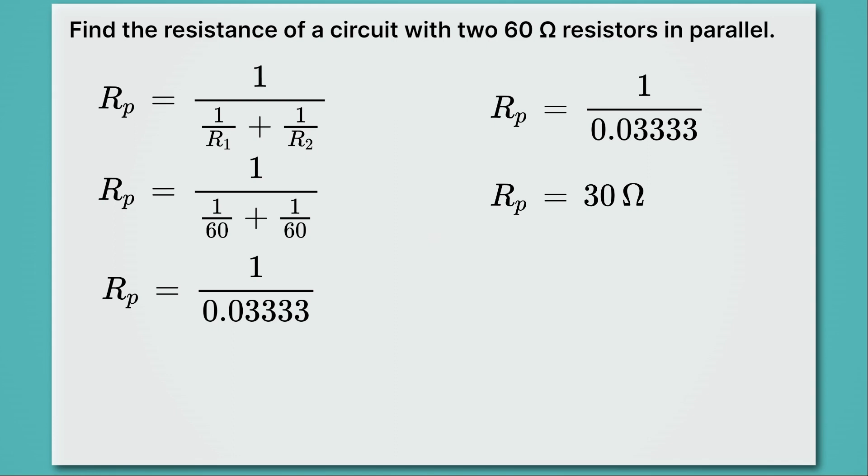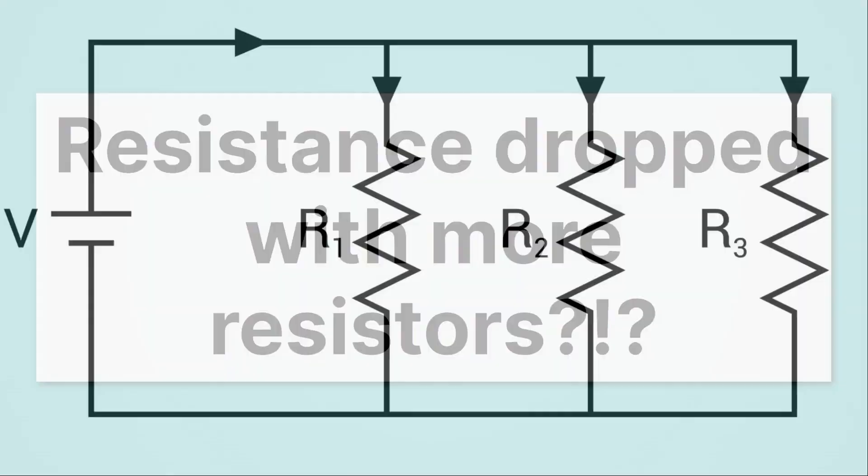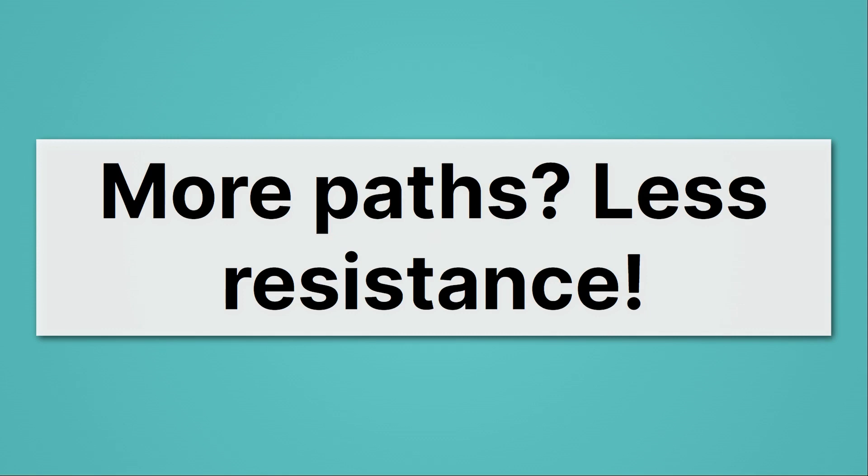This is interesting: we have two light bulbs each with 60 ohms of resistance, but the resistance of our parallel circuit is just 30 ohms — resistance dropped with more resistors. That's exactly true for a parallel circuit. With a voltage source and current IT coming out, current can go through path one, path two, or path three. Because there are multiple paths, the total resistance gets smaller. More paths gives us less resistance.